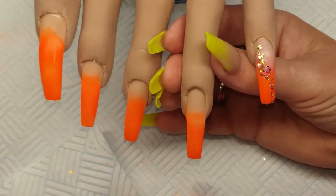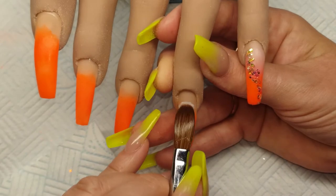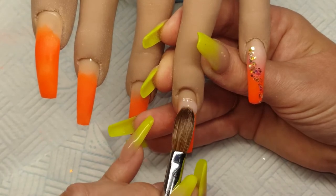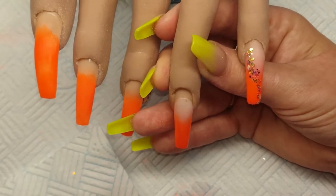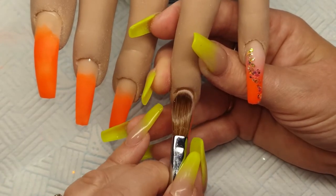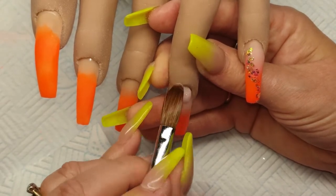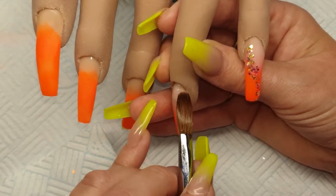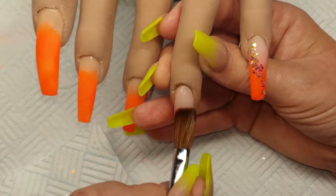Then coming to this nail, coming in again with the Cover Peach. Tap it in at the back, bring it down the nail, tap it in, bring it down. Then coming in with my cuticle bead — drain the back of the bead, place it on at the cuticle area tilting the finger down, tap it right up into that cuticle, watching those sides, bring it down the nail, tap it across, angle in your brush, bring it down.